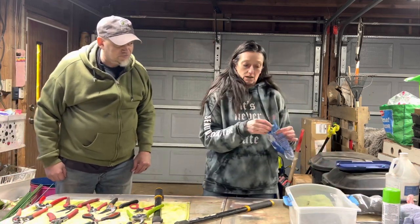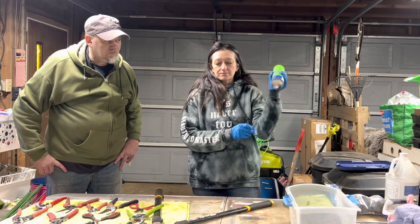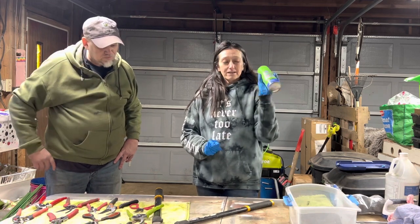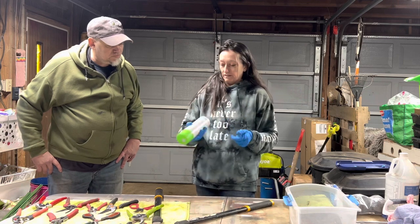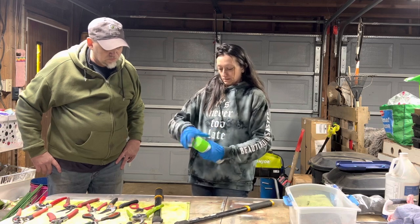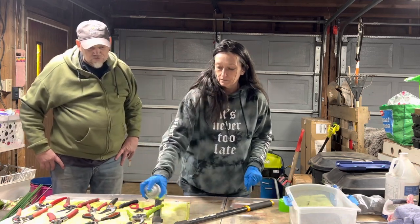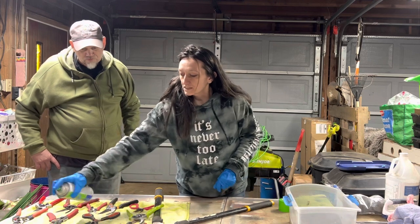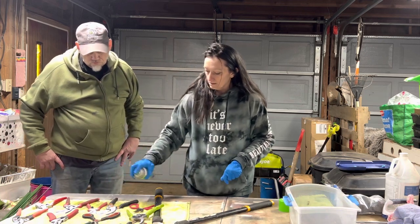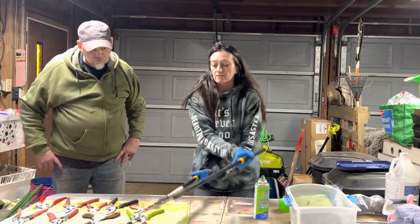We're going to use this bathroom cleaner. The main active ingredient is ammonium chloride. You might know it as Scrubbing Bubbles but this is just the generic kind — doesn't really matter, just so long as it has that active ingredient. And we're going to spray all these down, mostly just the metal parts, and flip them over so everything gets cleaned everywhere.